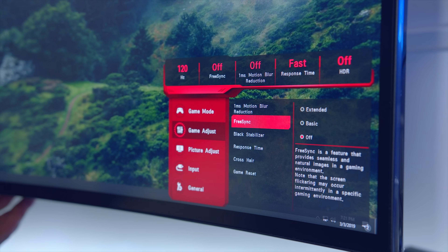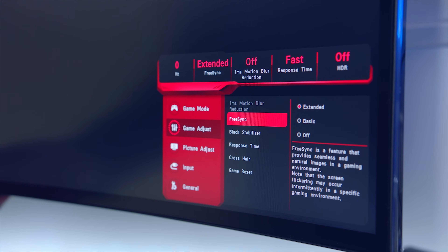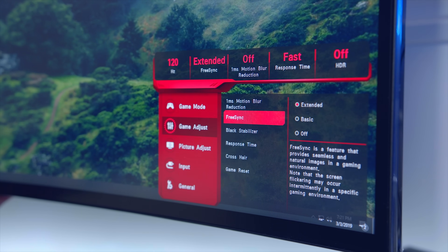Starting off on your actual monitor, you have to navigate through the menus to turn on FreeSync or Adaptive Sync, depending on your panel. These LG monitors use FreeSync, so we're going to turn that on.